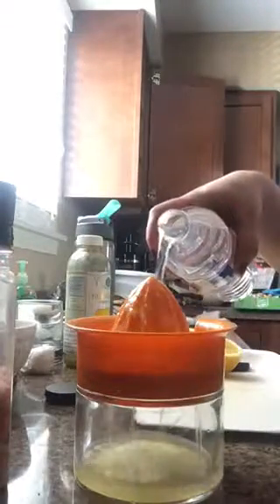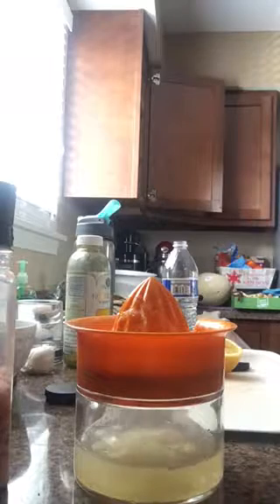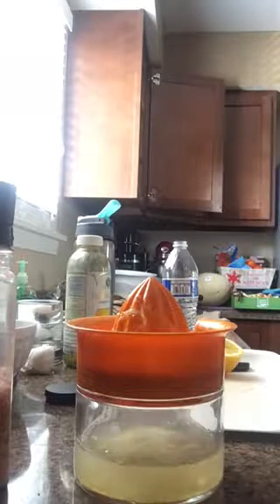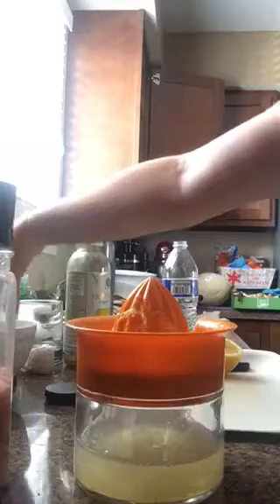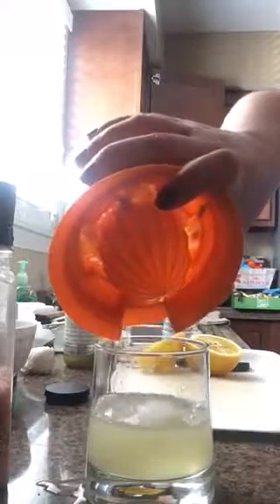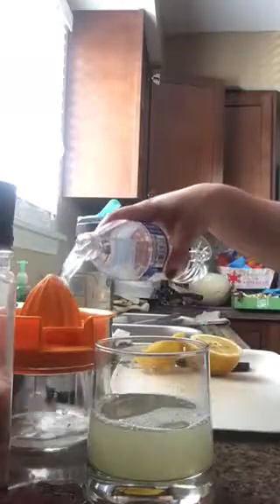Now I'm adding the water. I can add more water if needed.